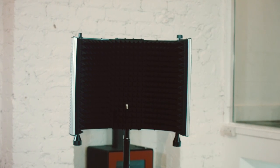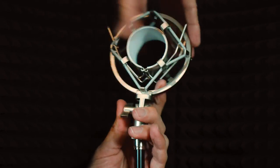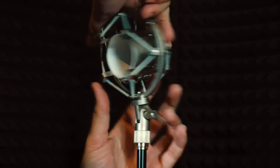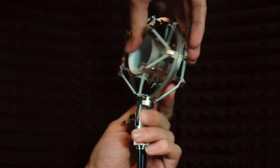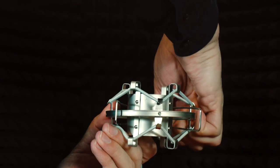Next, grab your microphone's shock mount and screw this onto the microphone arm. Some shock mounts may require a thread adapter. Once secure, place your microphone into the shock mount.